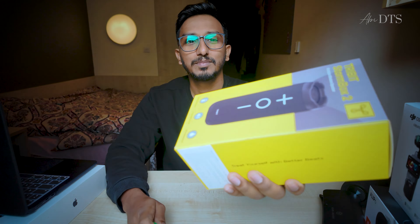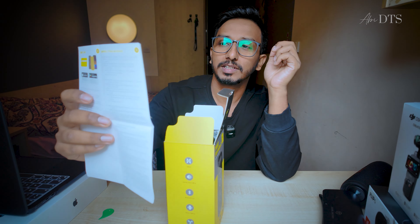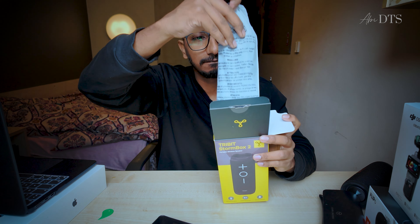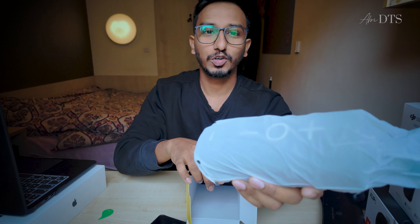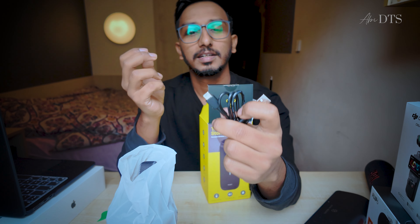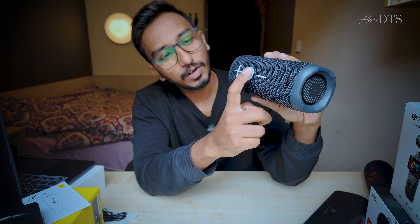This is the 34W sound output. Now for the unboxing: this is the user manual, the X Plus same app. This is the StormBox 2. It's the same size as the JBL. Here is the charging cable — USB Type-C.